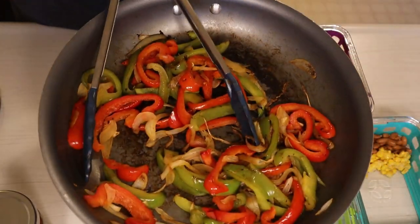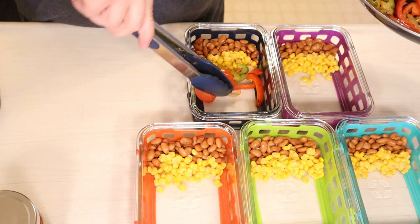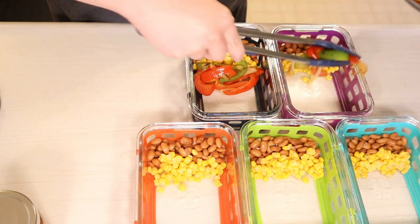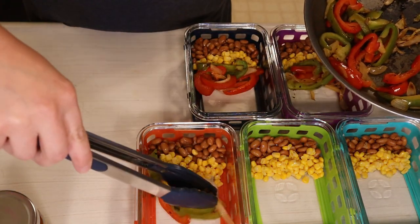My fajita veggies are off the stove. I'm going to be placing a fifth of my fajita veggies into each meal prep container. I don't measure these — they are just veggies — so I just place an equal amount into each container.